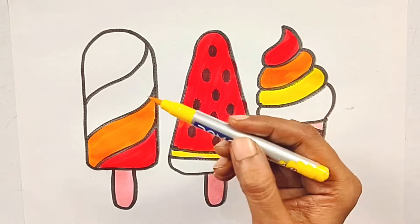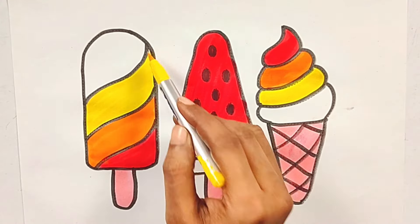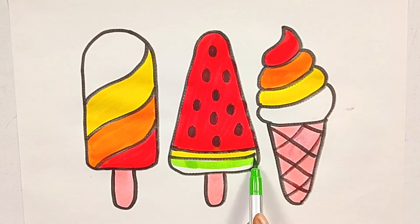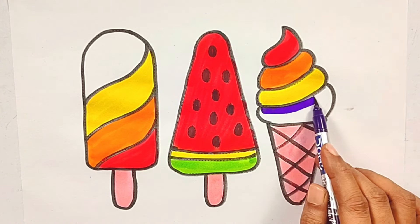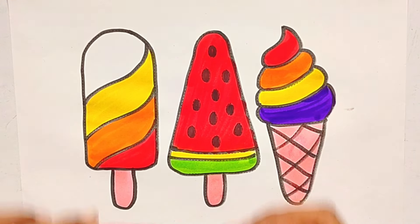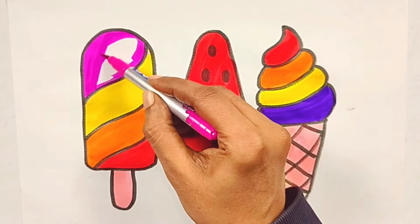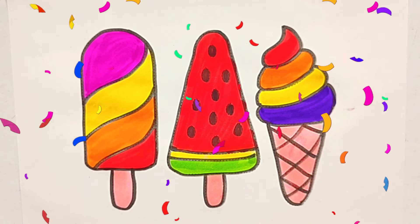The wheels on the bus! Yeah! Yellow green color. The wheels on the bus go up and down, up and down, up and down. The wheels on the bus go up and down, all through the town.